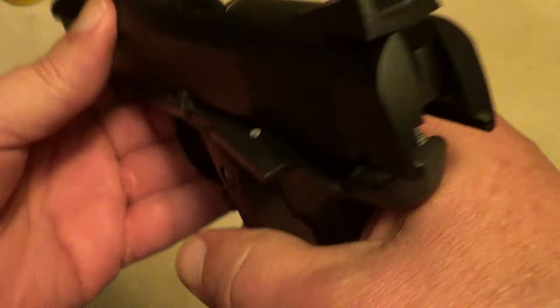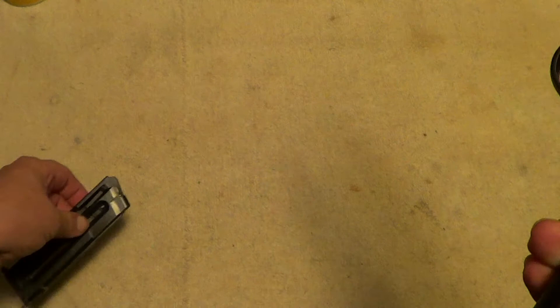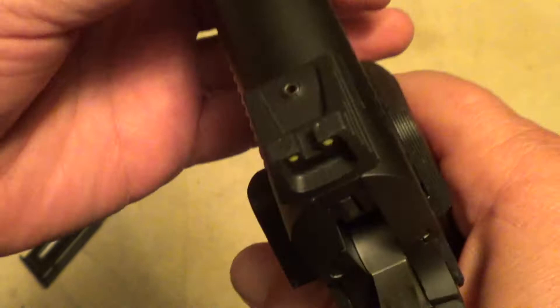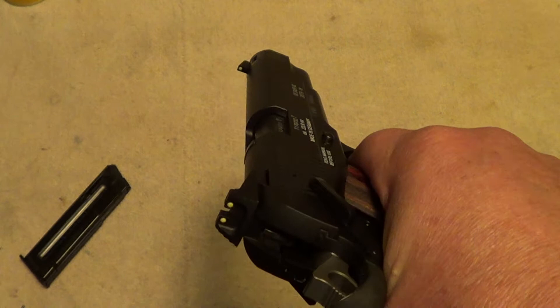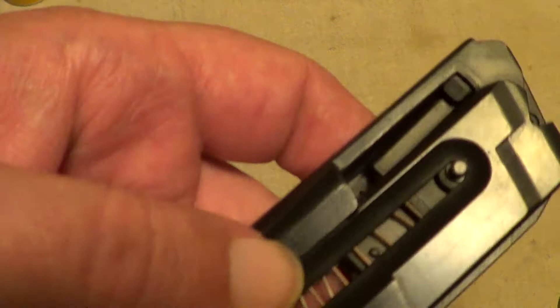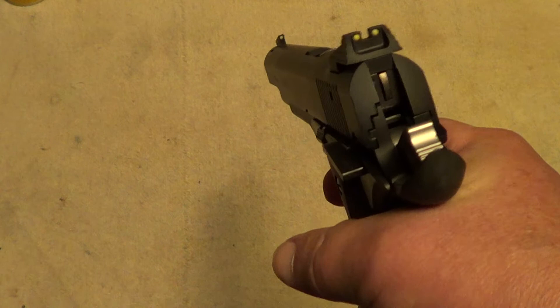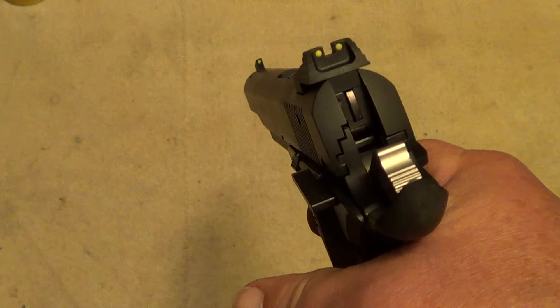It has a 10-round magazine, and it does have a sturdy steel magazine that has some weight to it. It has an ambi-safety. The sights are pretty good on it. It does have a magazine safety. Trigger pull is probably about three and a half pounds.